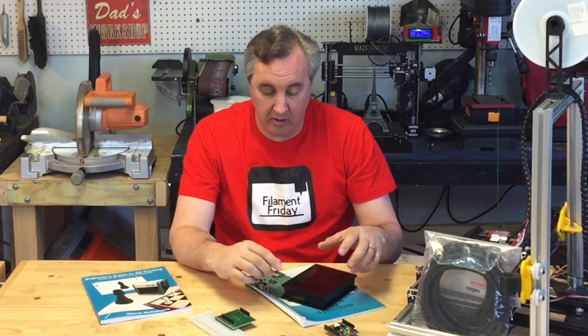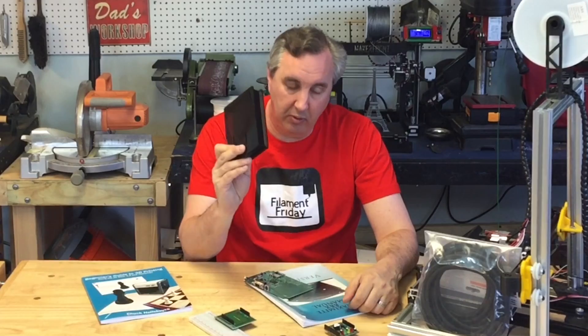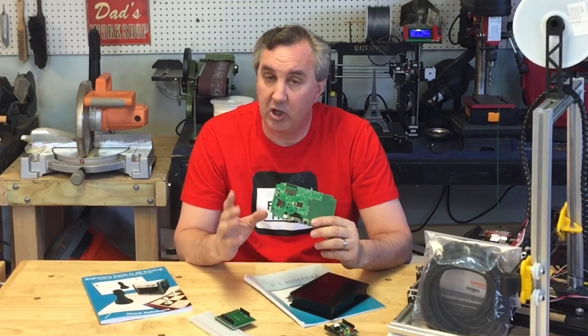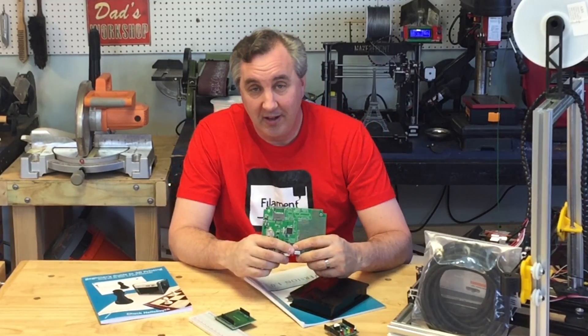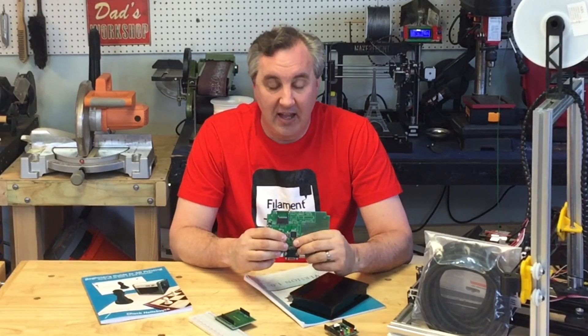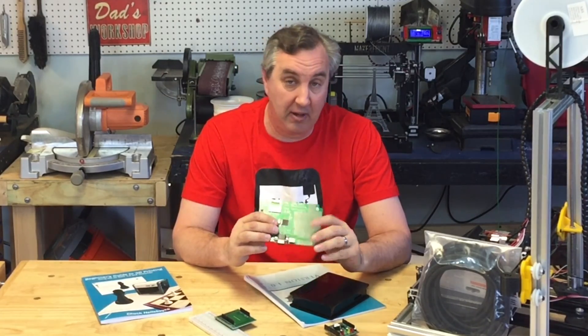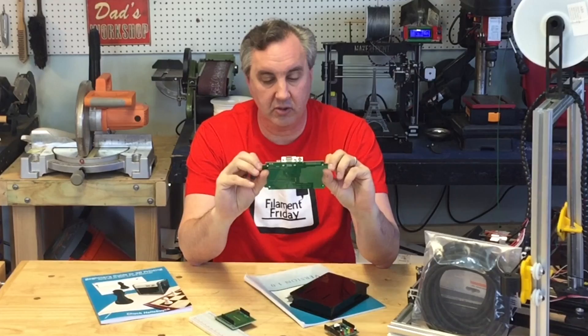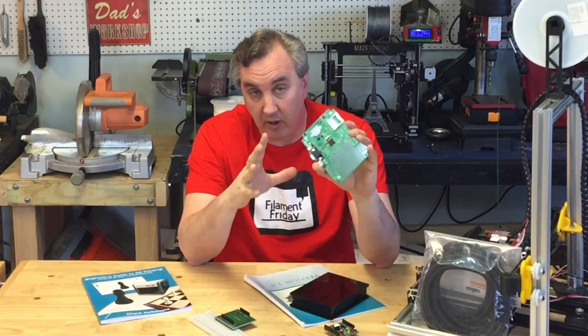The one that really taught me, though, was when I did a computer called the Basic Box. It's based on a BASIC computer, similar to the old Commodore 64, TRS-80, Apple II. It was designed by Jeff Graham out of Australia, who open-sourced the design. There's a company called Circuit Gizmos that had a board for it.